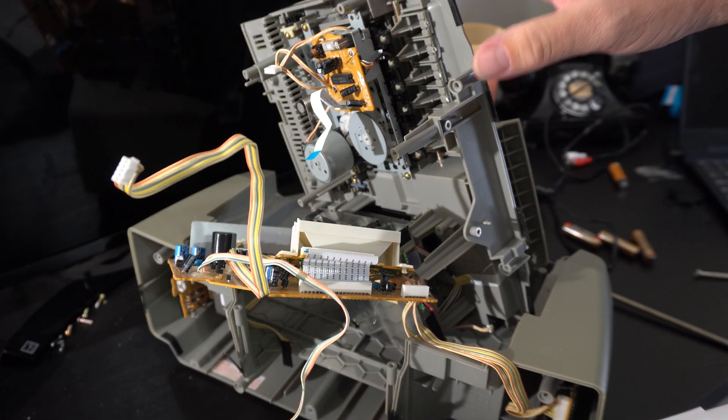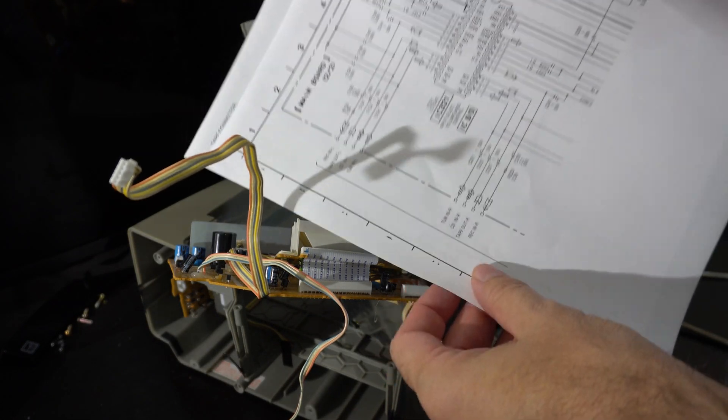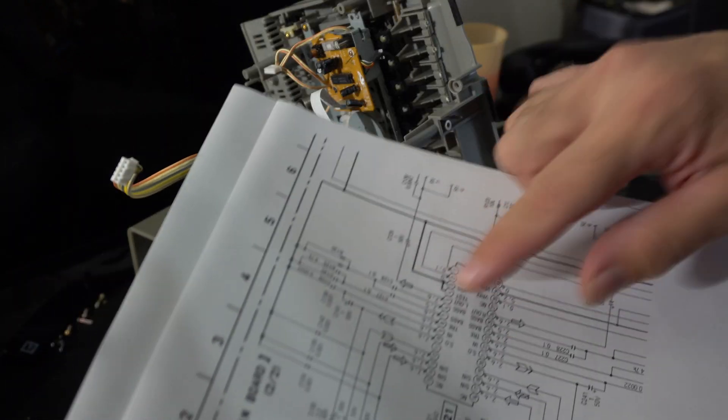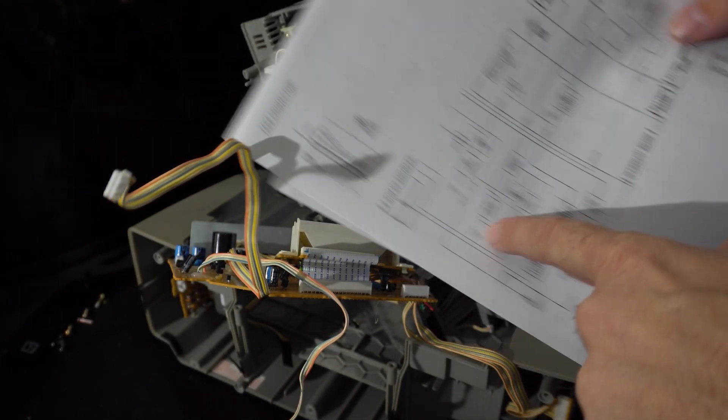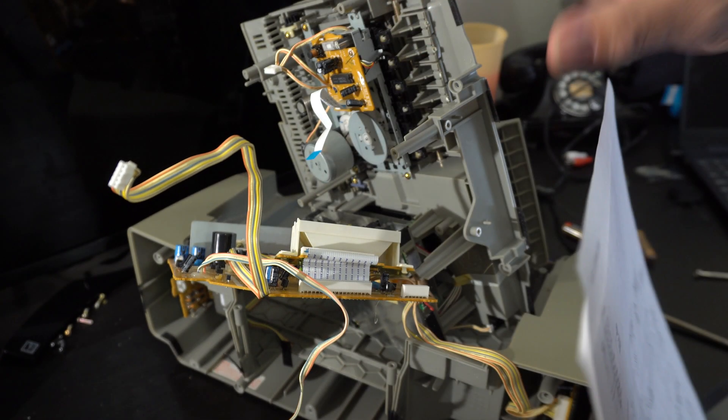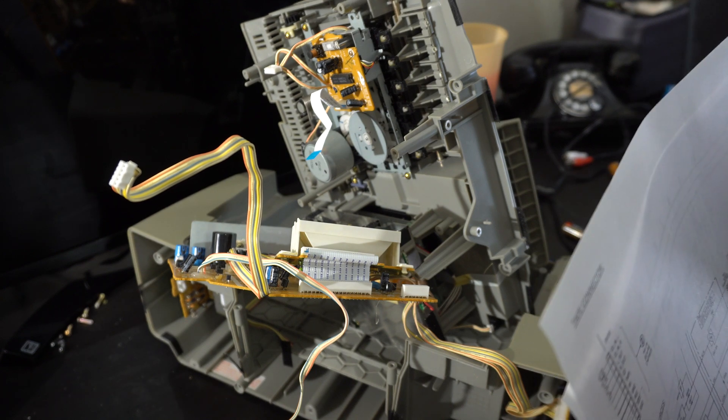Turns out the service manual was available online for free at Hi-Fi Engine. It's got a lot of useful information — the line output signals, and definitely the pin out of the tape connector — so I think this is gonna be even easier than expected.